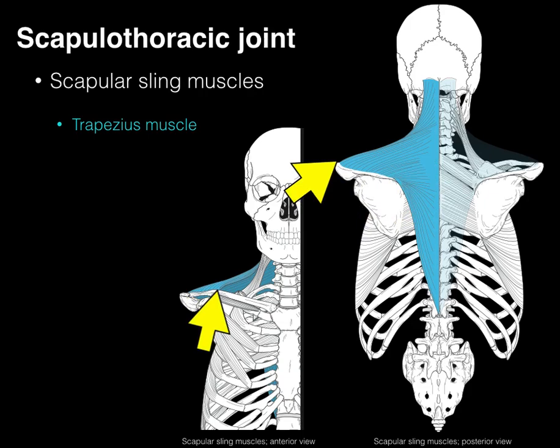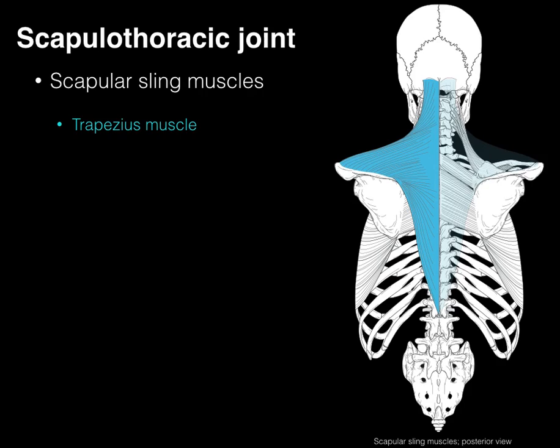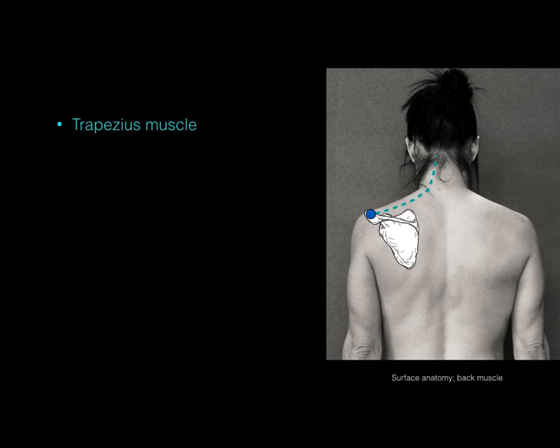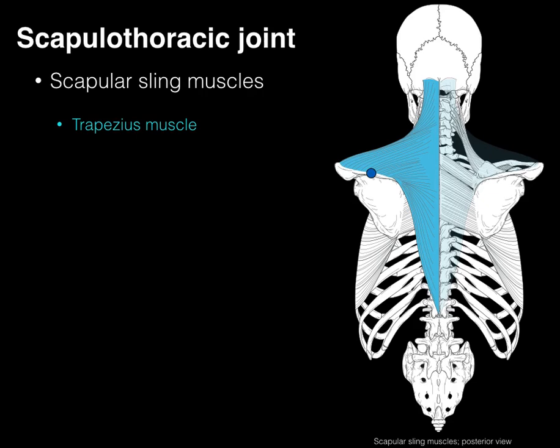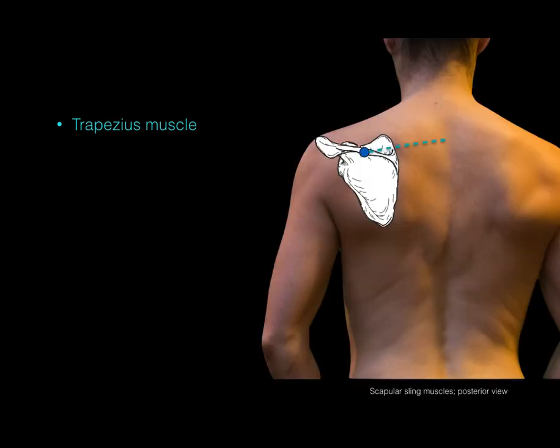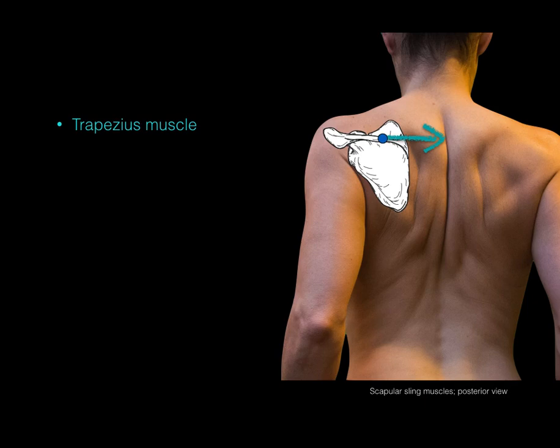Looking at the orientation of the muscle fibers, they're unique. The blue dot represents attachments to the acromion and clavicle, and those fibers course in an upward direction to the occipital bone. When this muscle contracts, it's going to elevate the scapula — as in shrugging your shoulders. The fibers along the middle of the spine of the scapula course more horizontally, and when they contract they adduct the scapula, moving it towards the midline.